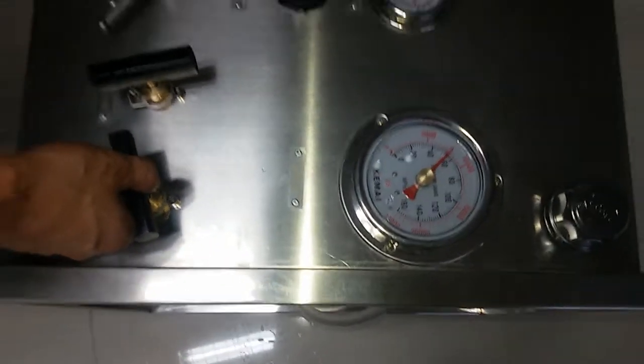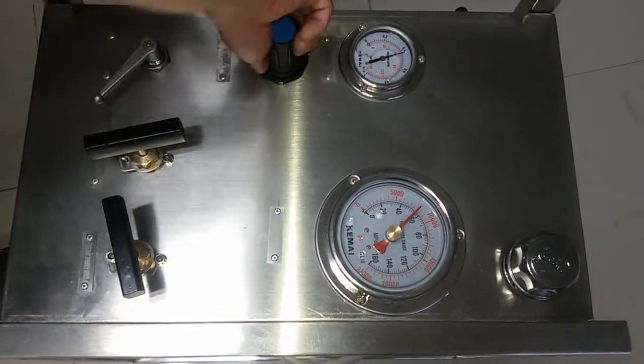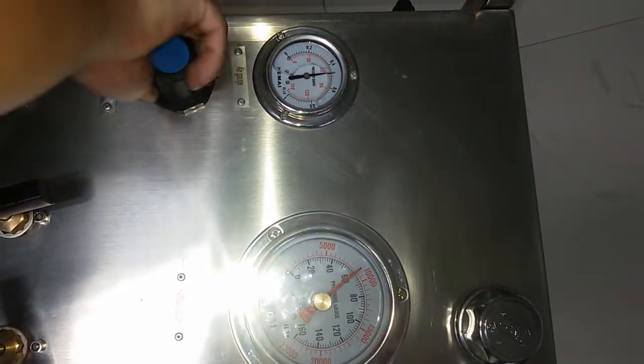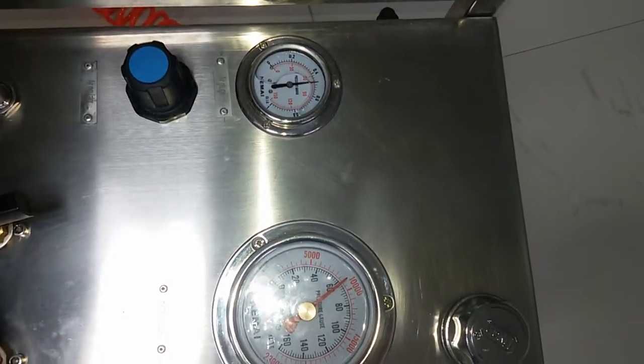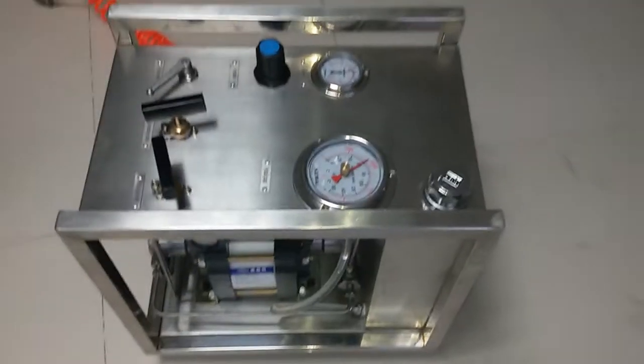And if you increase the driving air pressure, the hydraulic pressure will increase too. Close the load.